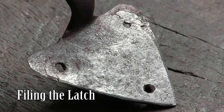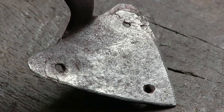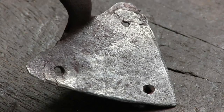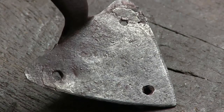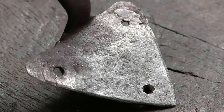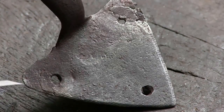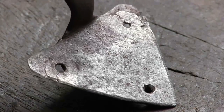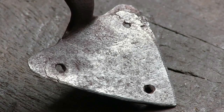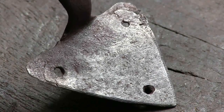One of the details that makes this latch an interesting example of its time period is that the entire latch, after being forged, was filed bright. You can see the remnant of the filing on the cusp — those old scraping marks and the filing along the bevels of the cusp. That kind of treatment, a filed surface over the entire latch surface, is pretty common in late 17th and early 18th century hardware.